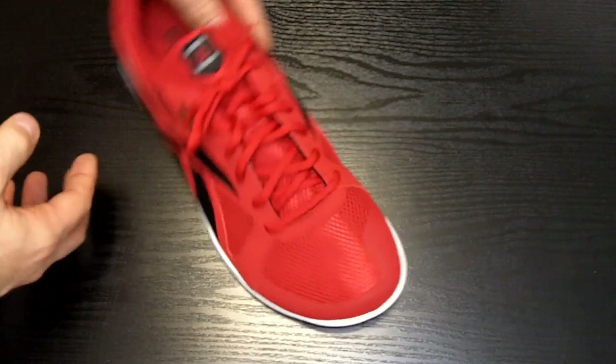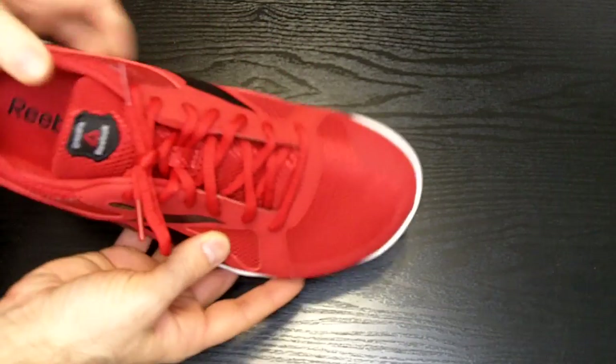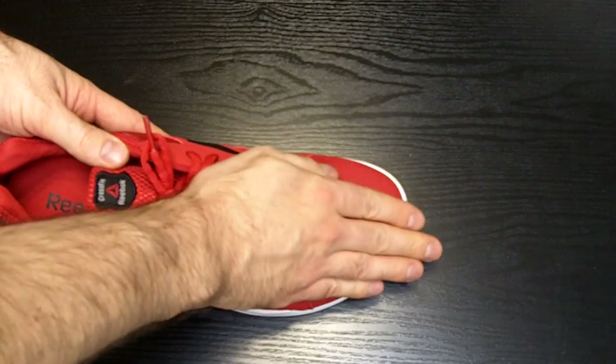The first thing that stood out to me on this shoe is the really wide toe box. This was used to allow a natural, almost barefoot feel inside the shoe. It allows you to spread your toes and really dig into the shoe.